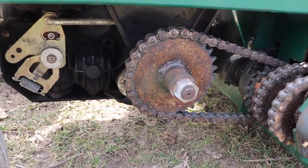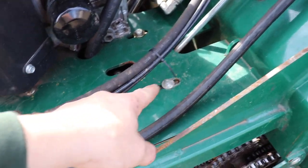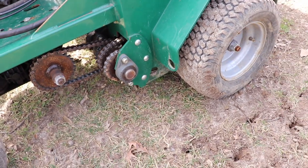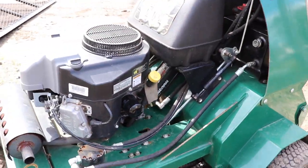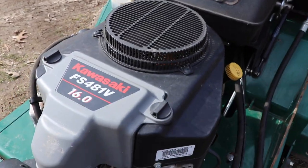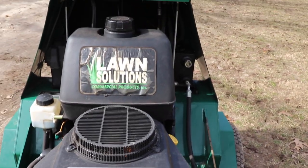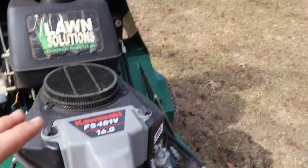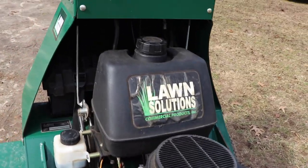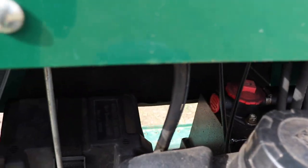A lot easier to get to grease fittings-wise than the Toro's and Exmark's from what I was seeing. Your transmissions are right under the engine under a skid plate. I believe these bolts here are the chain tensioner. On this particular model there's a Kawasaki FS-481V — it's a 16 horsepower. I believe they still put the 16s on them; I just don't know the model number of the engines they put on these now.